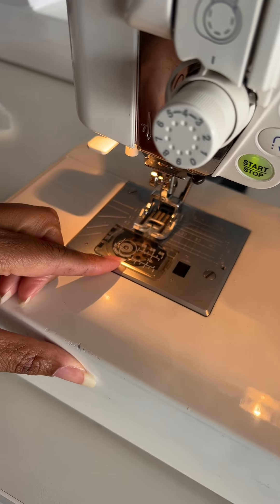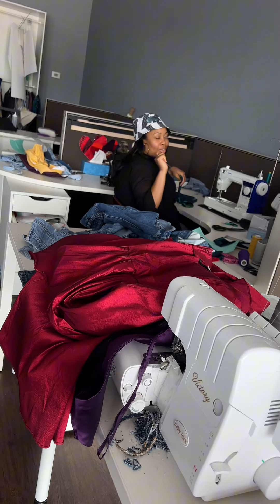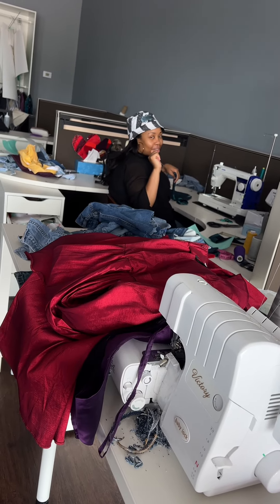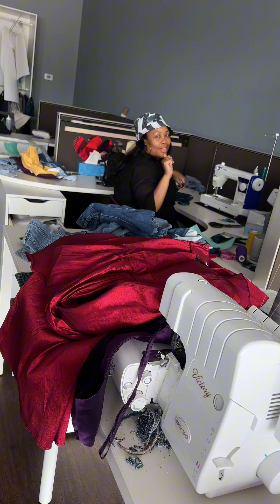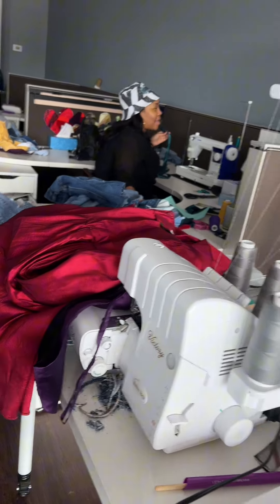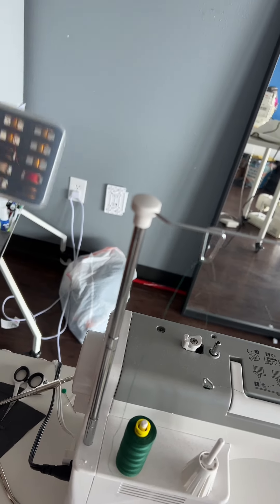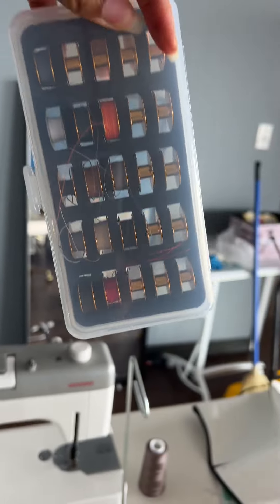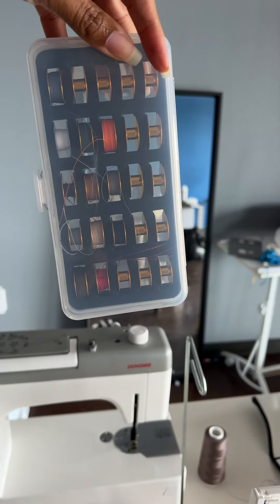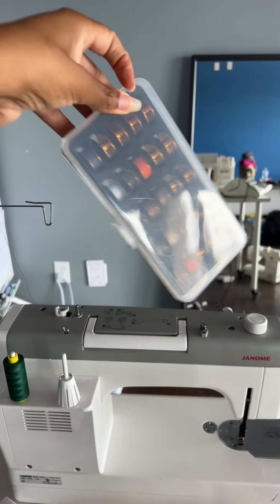I put the camera on you because I knew you were going to do something. For the record, I'm not going crazy over gold bobbins because everybody knows gold is my thing — it's just the fact. Let me show y'all my gold bobbin. My Janome HD9 got a gold bobbin and says that's what she deserves. She's a lady.